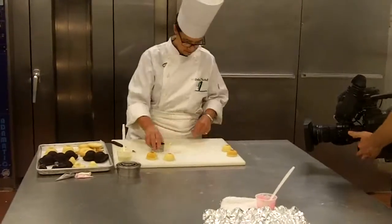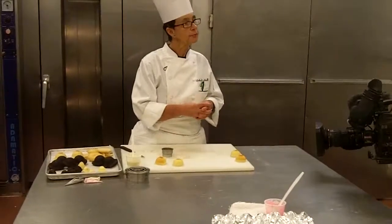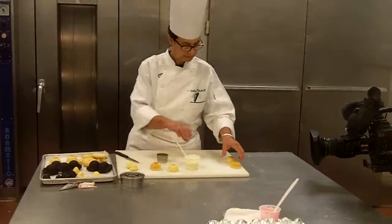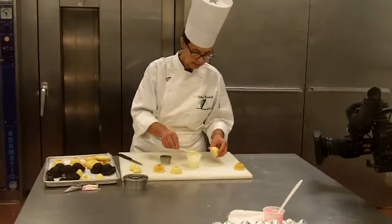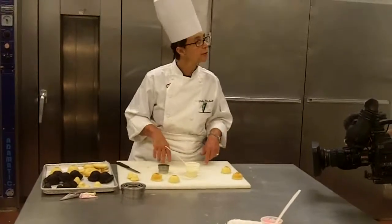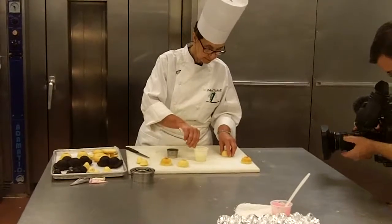You want to glue it together? Yeah, I see that. So, I'm going to put chocolate in here. Stick them together. Hang on a second.